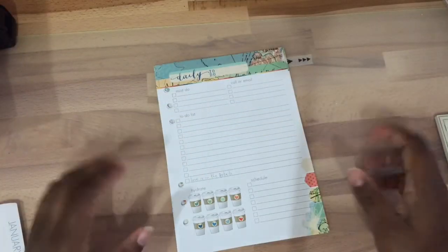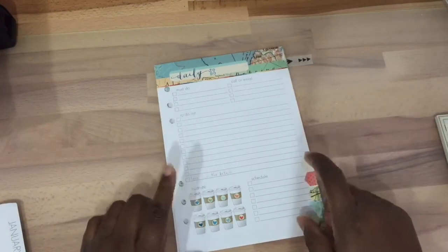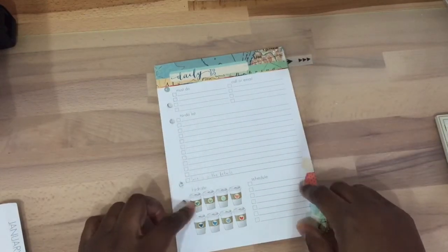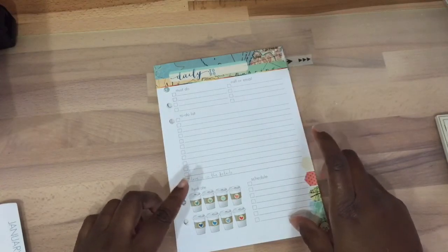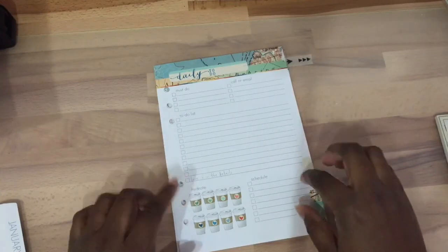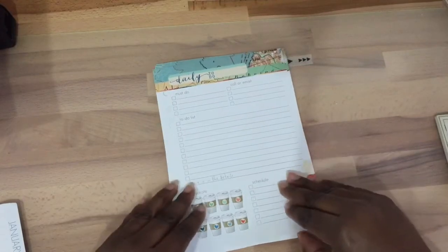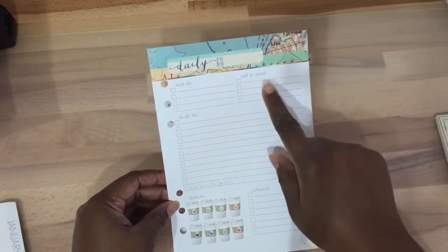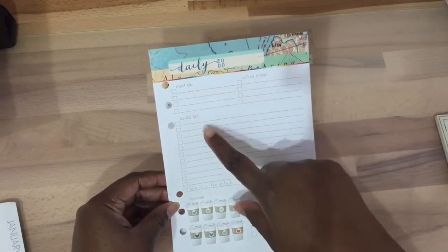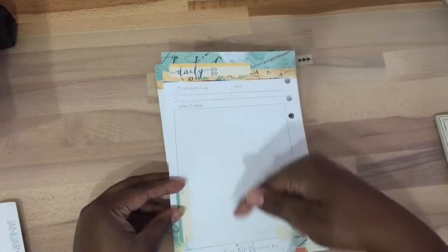Hello everyone, this is Jen and I'm here to give some ideas on how to use these daily to-do pages. If you don't know what these are, these pages come in the CoCo Daisy A5 kit — they also have personal size. These are planner pages, and on the front you get the must-do, date, must-do, caller, email, to-do list, hydrate, schedule, and then 15-minute pickup, meals, notes, and ideas.